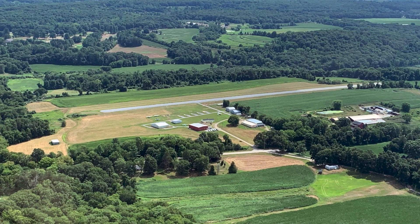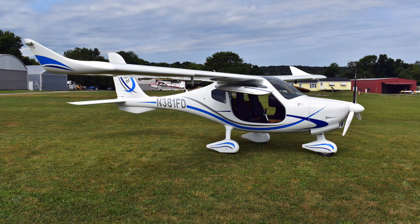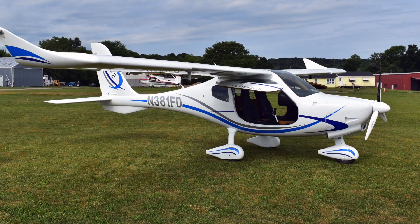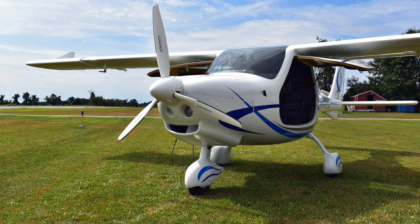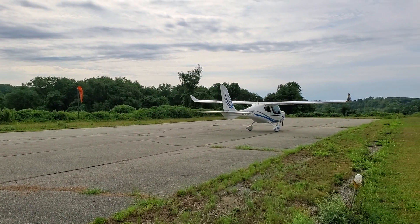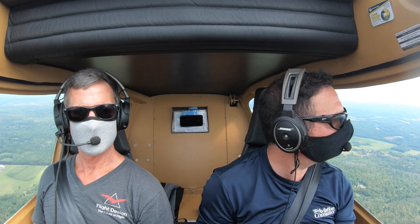I'm in Woodstock, Connecticut, which is home of Flight Design USA, and there's a new airplane in town. It's the F-2 LSA. Even if you're vaguely familiar with the Flight Design line, you'll recognize the F-2 as a Flight Design — but the F-2 is a completely different airplane. It's redesigned, clean sheet from the spinner to the tail. To learn more, let's go find Tom Paginney, and then we'll strap into the F-2 and go flying.